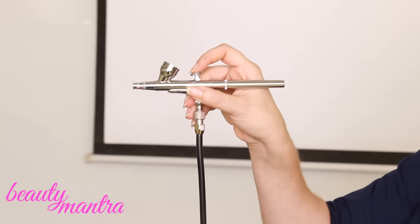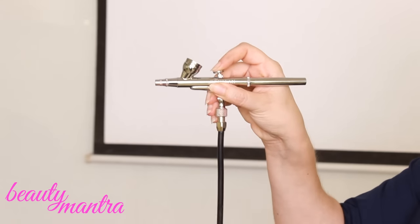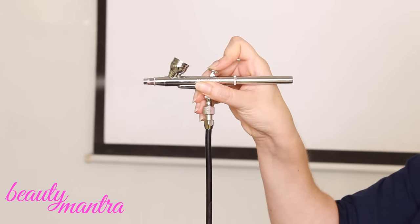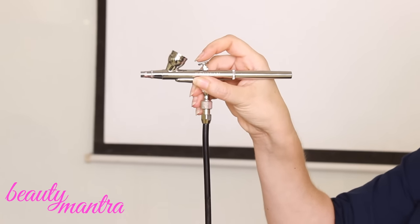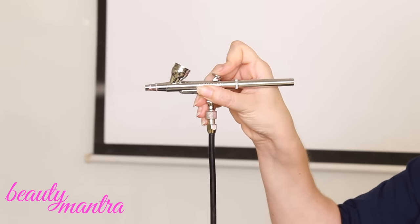It's a double action gun. So when you're pushing, you have only air — no product coming out. And when you go back, you have product coming out. When you go a little bit back, you have a little bit of product. When you go back a lot, you have a lot of product.